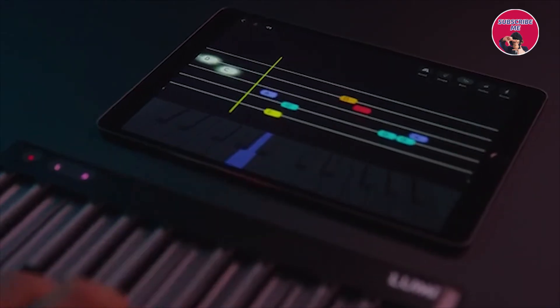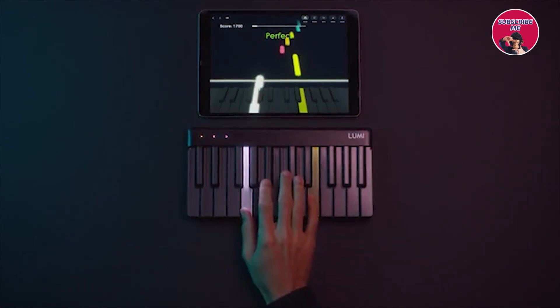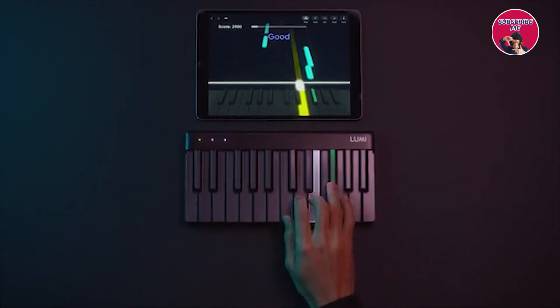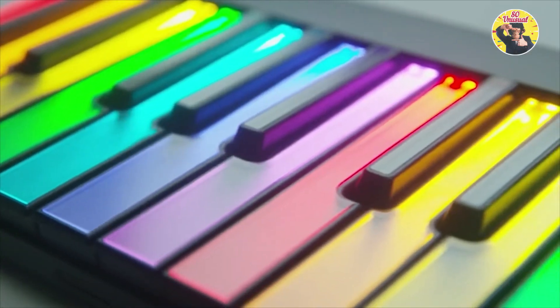Kickstarter is an awesome way for us to get out there and tell the world about Lumi. Until now we've made products for professional musicians, but Lumi is for everyone. We're excited to reach out to the Kickstarter community and get your feedback and insights as we go. So if you want more music in your life, support our Kickstarter today — you'll be one of the first people to make music with Lumi.